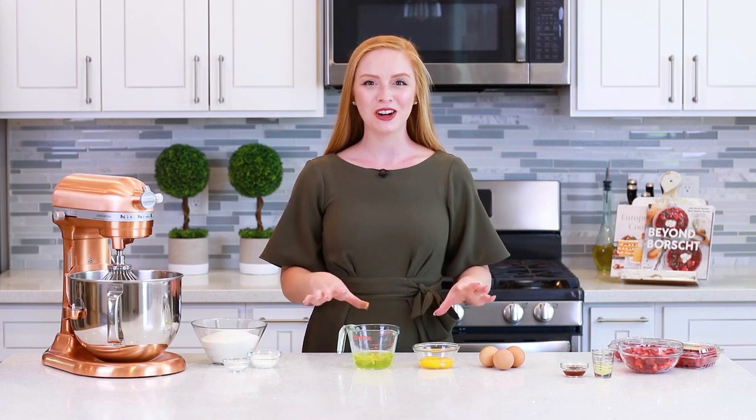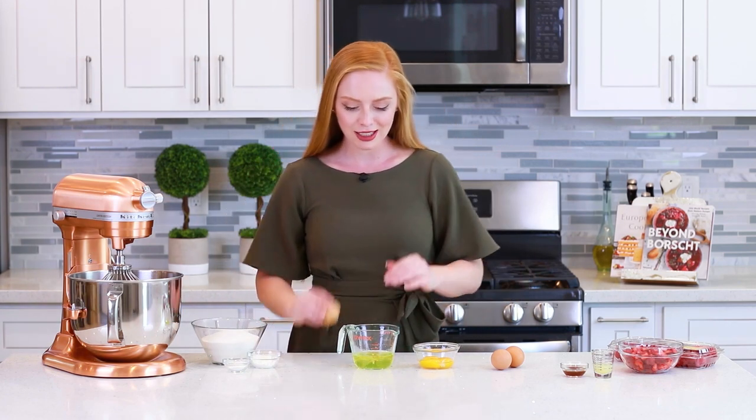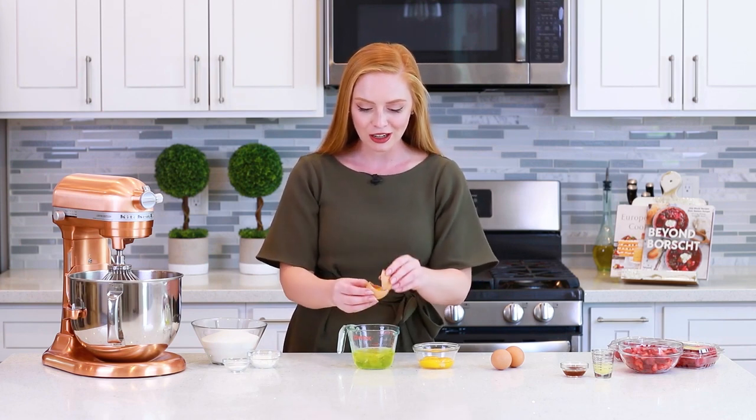I'm going to get the pavlova started with the eggs. Today you're going to need six large eggs. I've brought these up to room temperature and we need to separate the egg yolks from the egg whites. I'm going to drop the egg whites into a separate measuring cup, and I actually like to save the egg yolks for my homemade lemon curd.